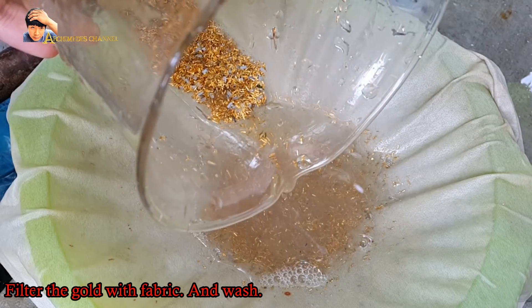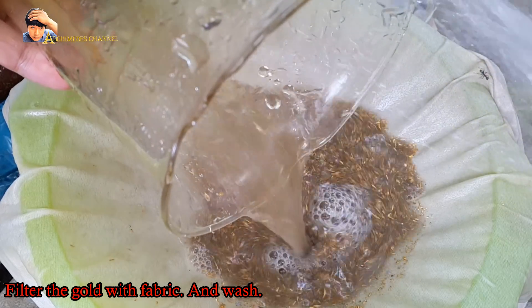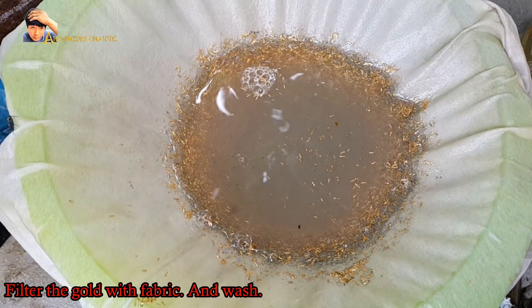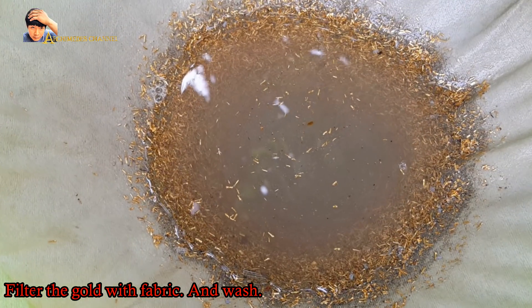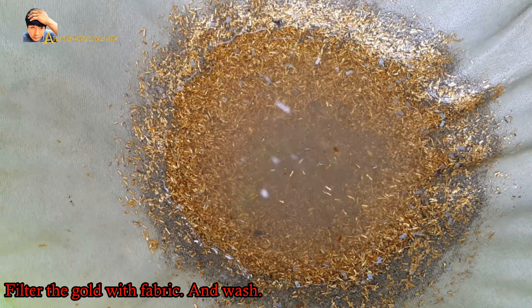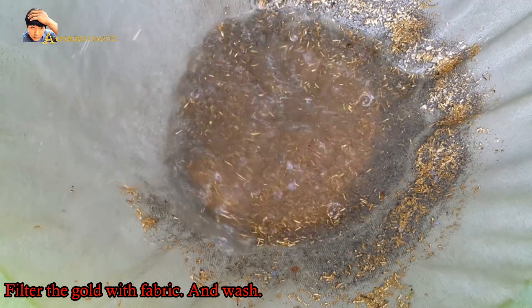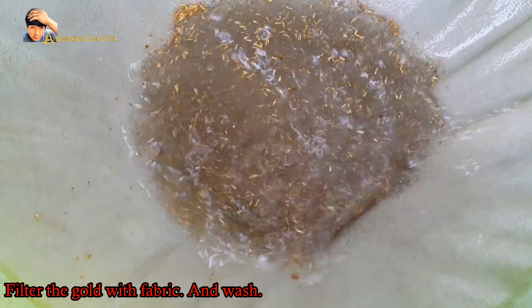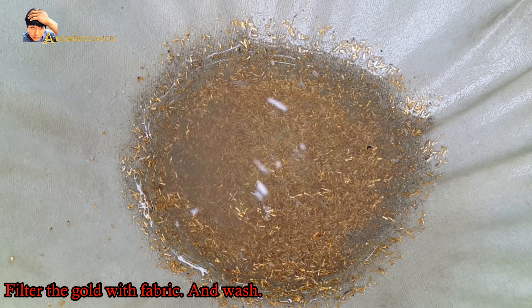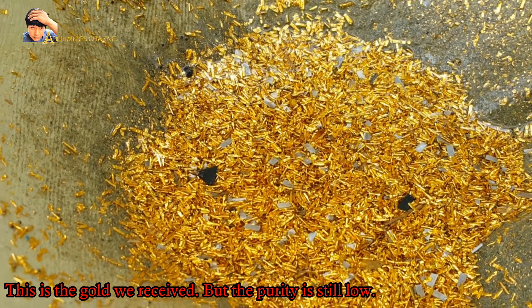Filter the gold with fabric and wash. This is the gold we received, but the purity is still low.